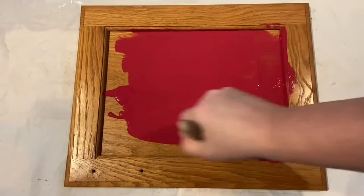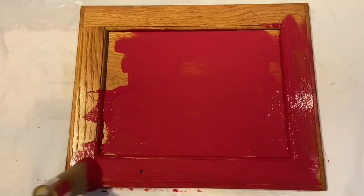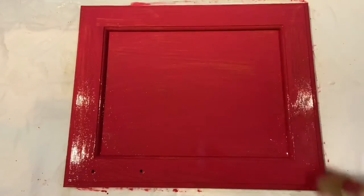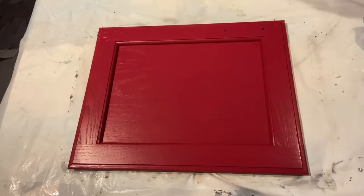Clean your cabinet carefully and then put down your base coat. Sometimes it takes one to two coats depending upon the surface that you're painting on. Let it dry completely between coats, and once it's dry you've got this finish.